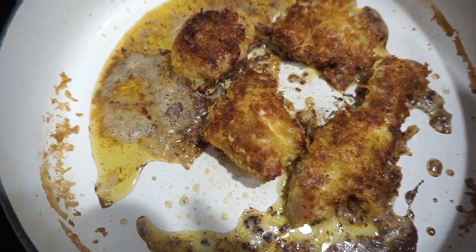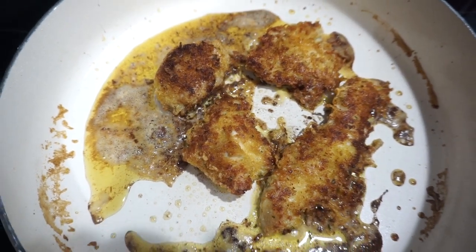Of course, you want to make sure it's cooked all the way through to 165 degrees. And this is what the chicken ended up looking like — super nice and crispy and delicious.